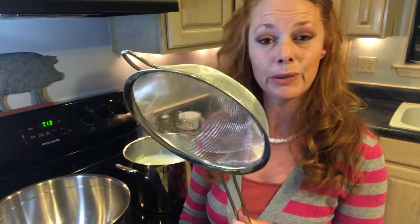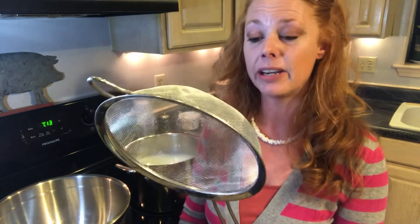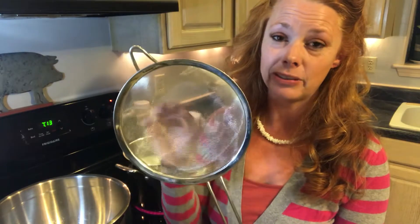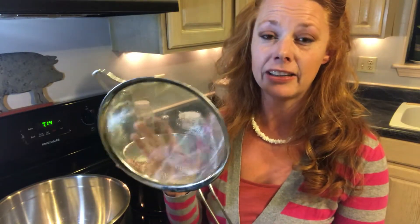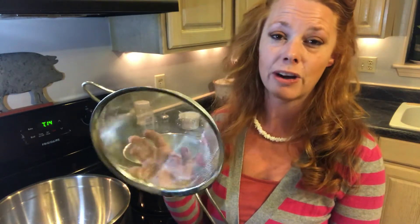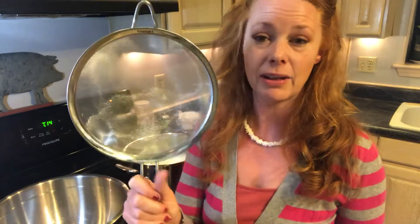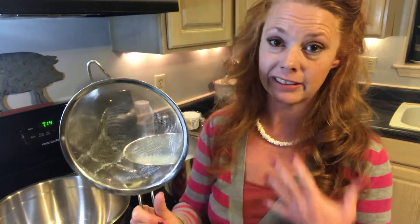A lot of recipes call for running your cheese curds through cheesecloth, and that's definitely an option — I did it that way for many years. I also bought butter muslin, which is a finer texture. But I found this stainless steel strainer is just as useful. I don't lose a whole lot of curd through here, and I feel good about it because I can reuse it over and over. I like the stainless steel and the idea that it's reusable.